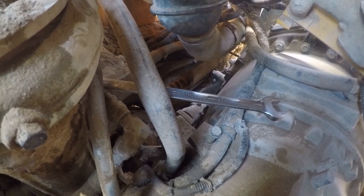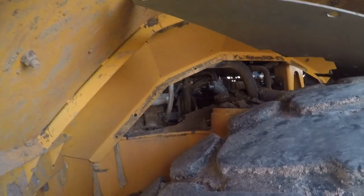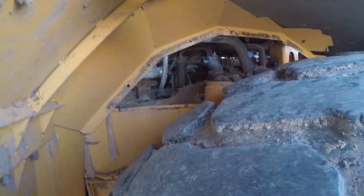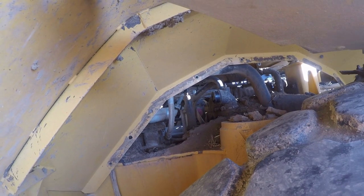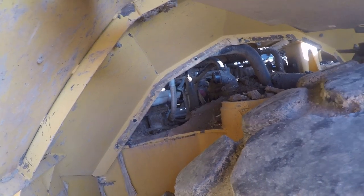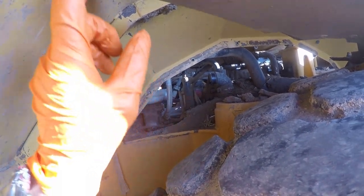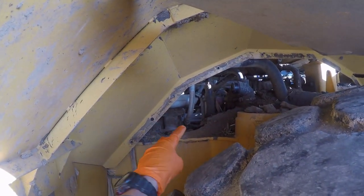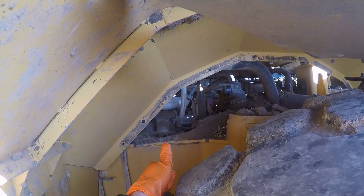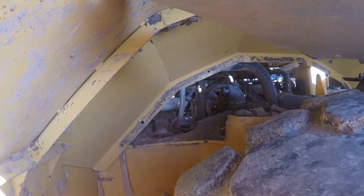Quick update — we got pulled off of this job about four hours ago for something that was higher priority. There's the water pump, and you have to take this little cover off right here. There are two bolts that thread in from the bottom, 14 millimeter. We got the pump loose, it's wiggling around, but we got pulled off to put out a different fire. It's the next day now — we got pulled off again for another higher-priority job out in the cut. Anyway, there's our water pump. You take this little cover off, get in there — it's a real tight squeeze between the tire and the frame. You've got to get those two 14-millimeter bolts out that thread in from the bottom, then the water pump's loose and we can wrestle it out of the cab.